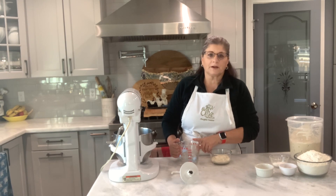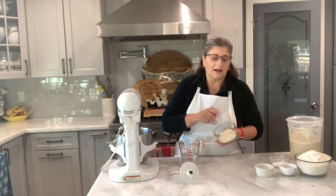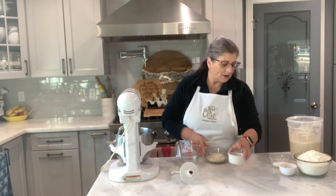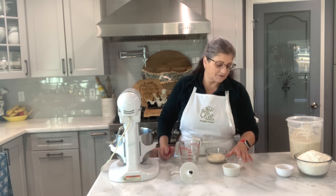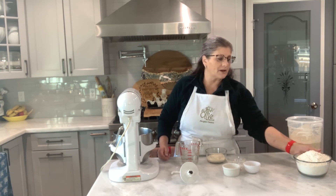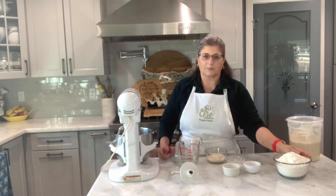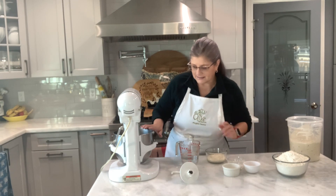I have here one cup of warm water and one cup of the discard, one tablespoon of salt, two tablespoons of sugar, two teaspoons of yeast, and three and a quarter cups of all-purpose flour. I'm gonna do this in my mixer because it's easier and less mess.